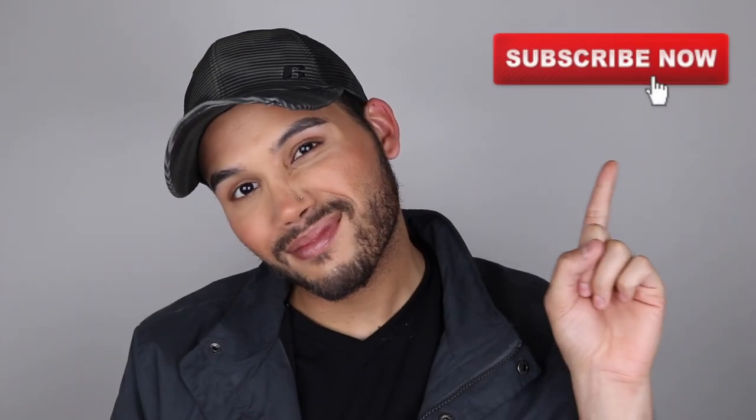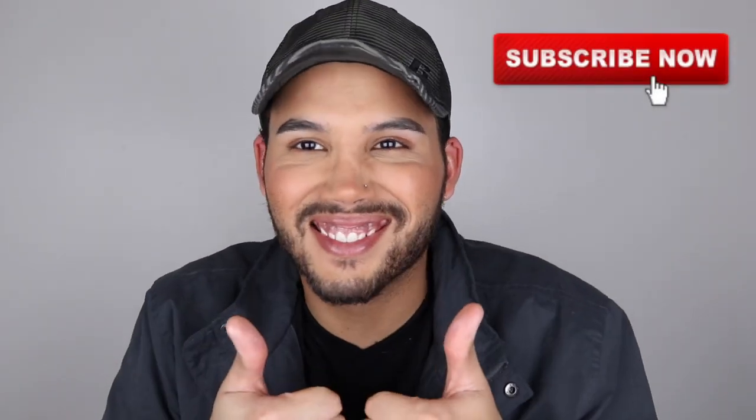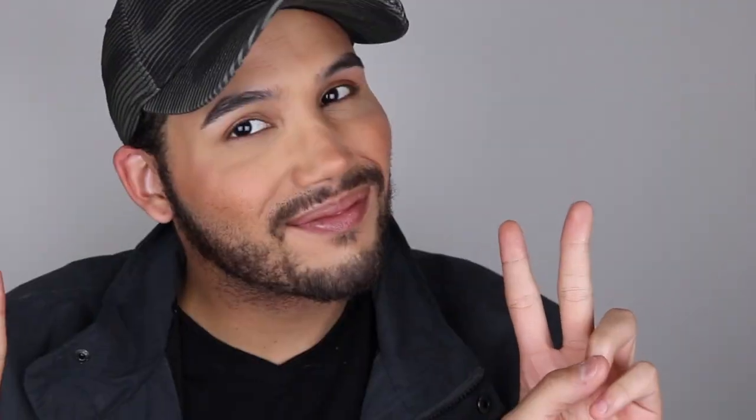And now, here we are five hours later. We're going to take some setting spray, spray that down, and this is the finished result. So, this is it, guys. Thank you so much for watching. Please don't forget to like, comment, and subscribe. Just do it if you like me. My first time doing a voiceover in a while, and I don't know how I feel. Until next time. Bye.